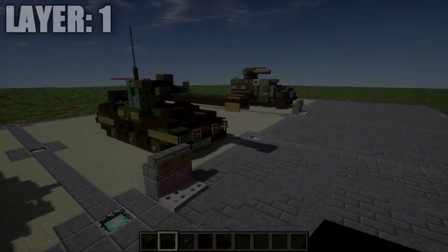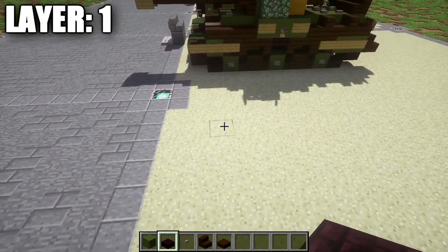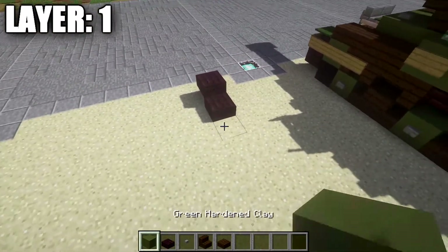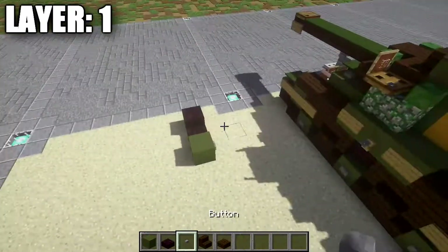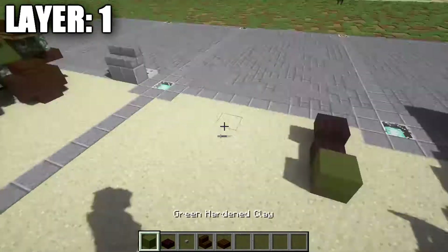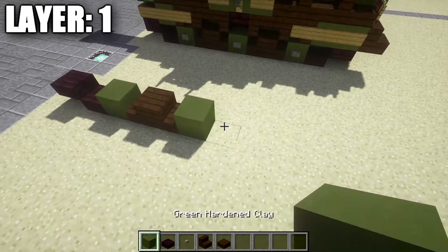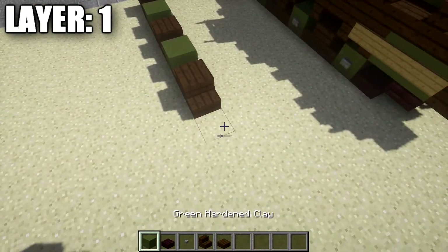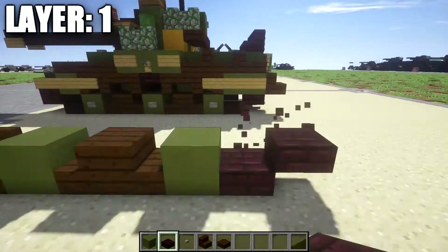Alright guys, moving on to layer 1. To start off, we want to place down a nether brick half slab, then a nether brick top slab coming off that. After that, place down a green hardened stained clay block after the nether brick half slab with a stone button on the right side — this is the right side of the tracks. Then place down two dark oakwood stairs back to back, a green hardened stained clay block with a stone button on the right side, followed by two more dark oakwood stairs, another green hardened stained clay block with a stone button to the right, and then a nether brick slab and a nether brick top slab.